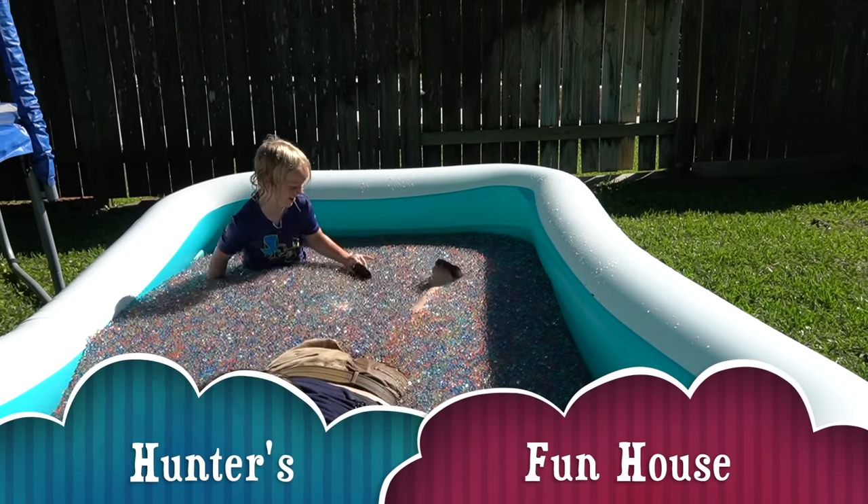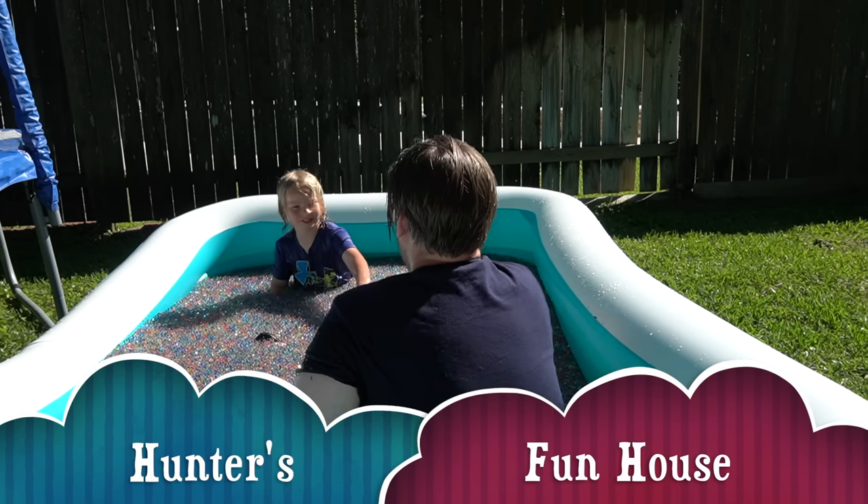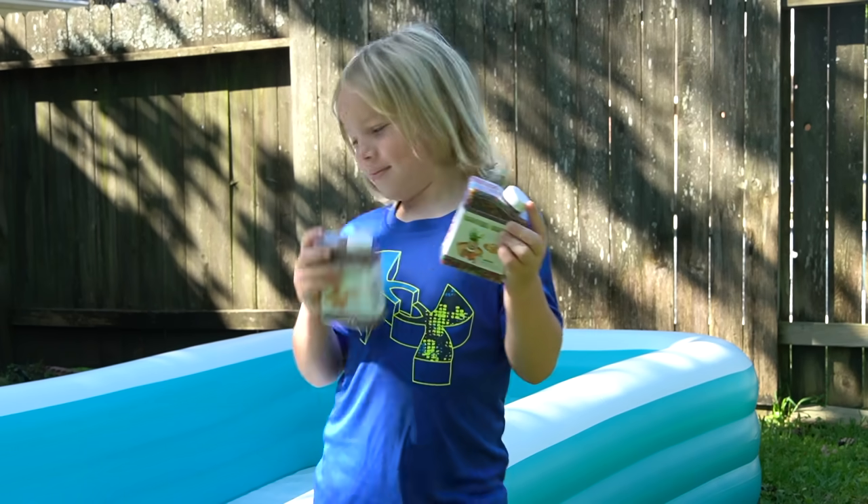Hunter just pranked his dad and shoved him in the Orbeez pool. Hi friends, welcome to Hunter's Funhouse.